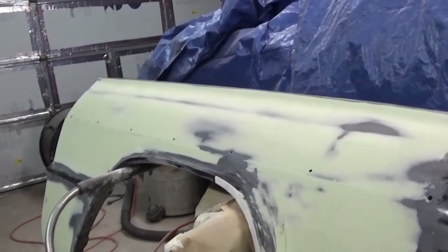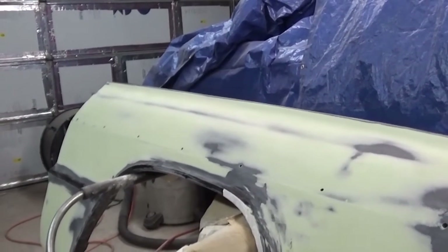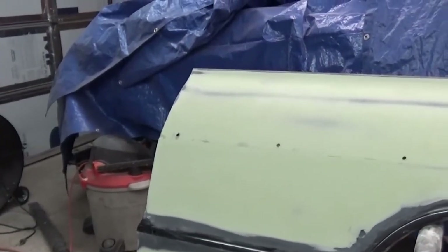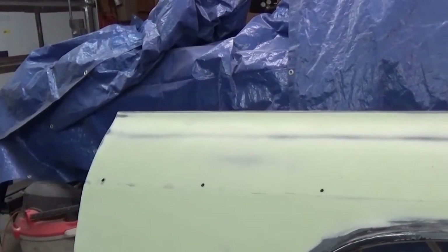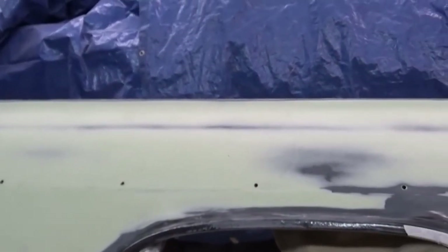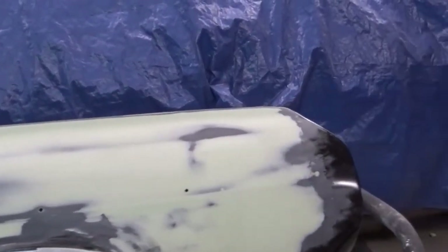It is a lot of work sanding and doing the body filler skim coat like that — I don't really want to do that again on another panel. It kind of wore me out; it's a chore. I probably could have gotten away without doing it on this one, but I did have a lot of imperfections, especially in this area up here. It was a learning experience, so if I can keep from doing it again, I won't.